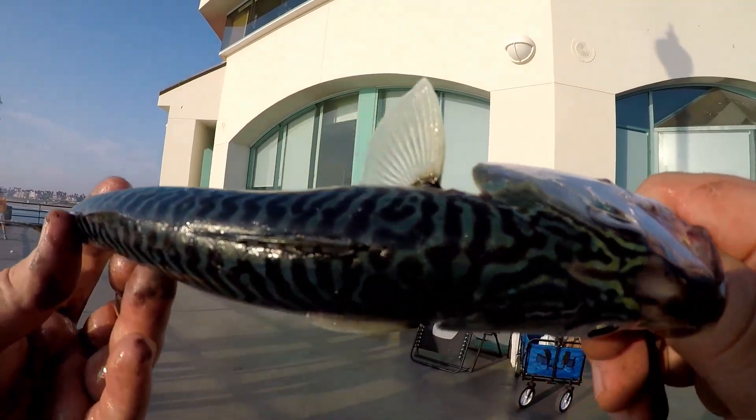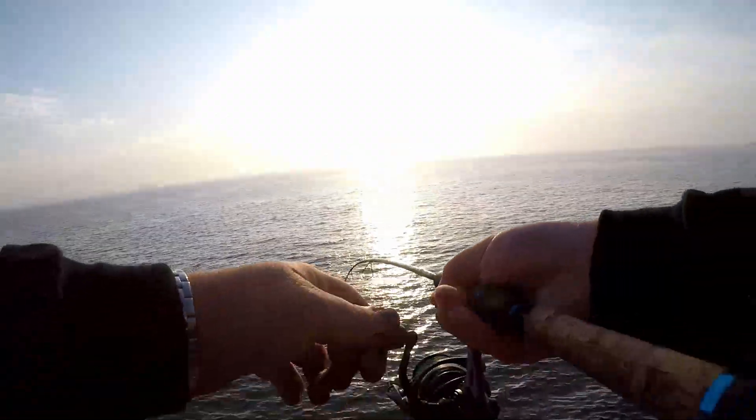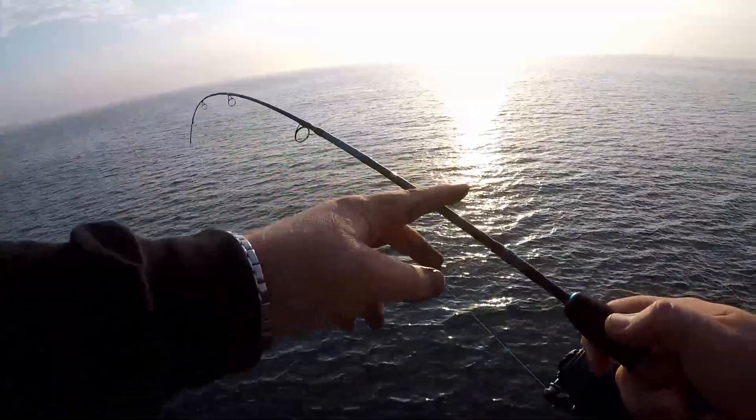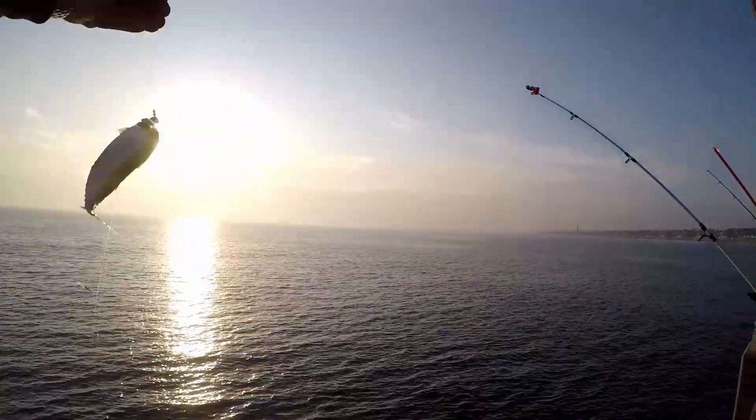Check those colors out — beauty, yeah boy! I'm bringing these up on my rod that I got wrapped by Tyler too — the little crappie rod from Ohio. Look at that, a little flapper.